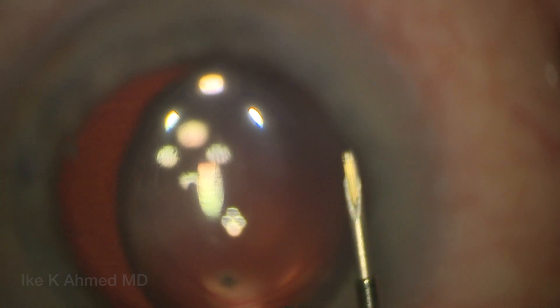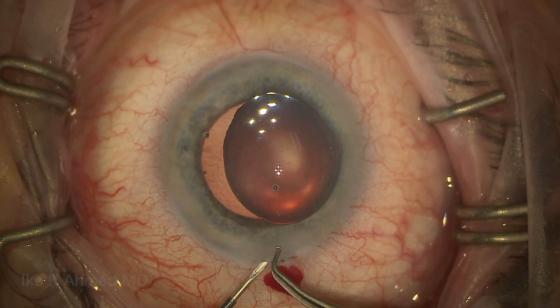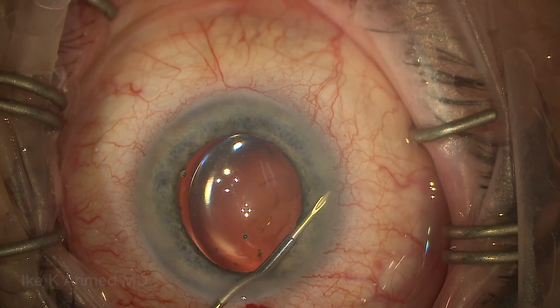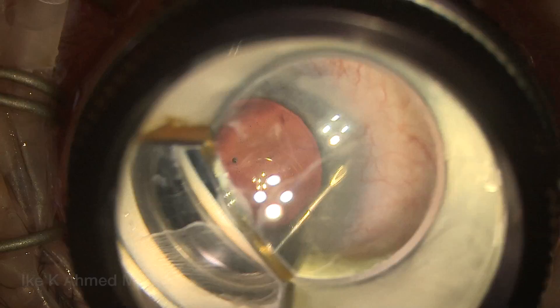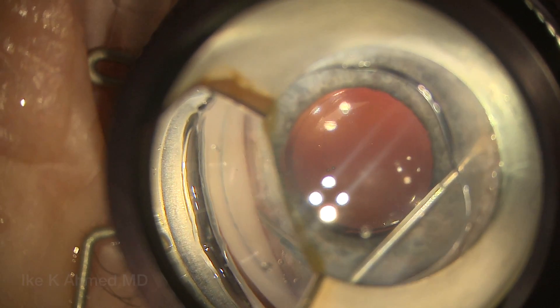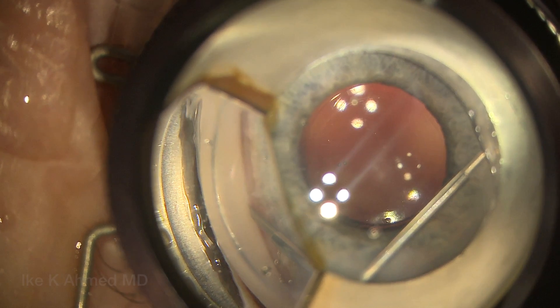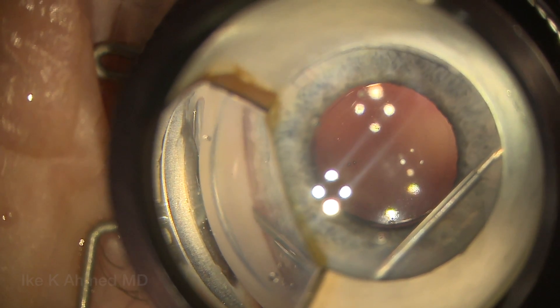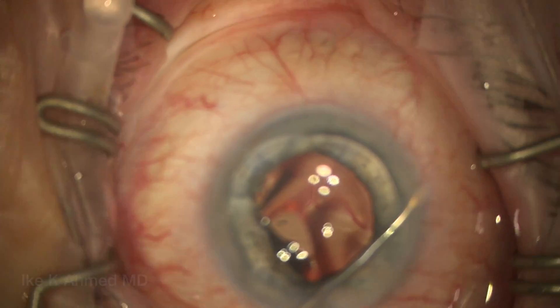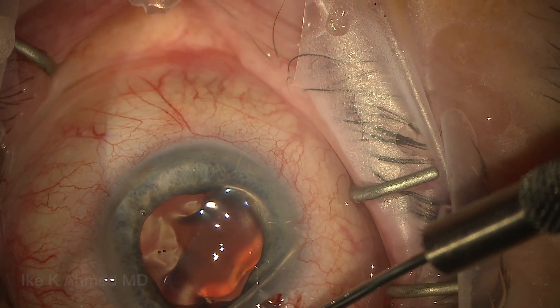Here's the ZEN implant in that 27-gauge needle. We'll pass it through the main incision, lifting up slightly with a pair of forceps. I want to place the needle just toward 12 o'clock, basically entering the angle at the 12 o'clock position aiming to the supranasal quadrant using a gonio mirror. I want to place the needle just anterior to the trabecular meshwork, which avoids reflux bleeding from the canal should we enter it.